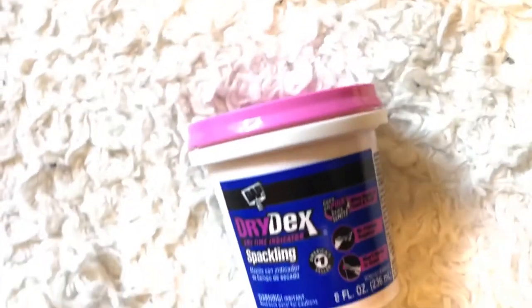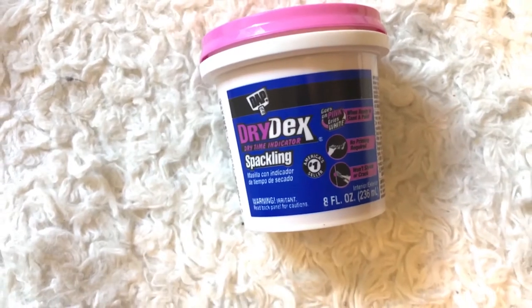So first things first, before you get started, you have to have all your materials. I like to use just a simple plaster — I actually get the one where it's pink when it's wet and then completely white when it dries, so you know when it's dry. I apply it using a putty knife, which makes it easy to apply and then scrape off.